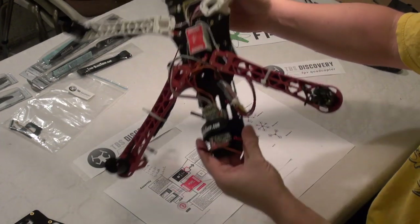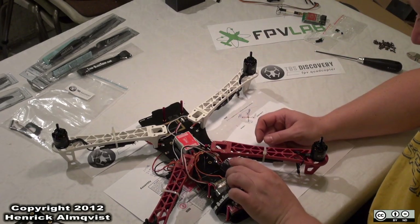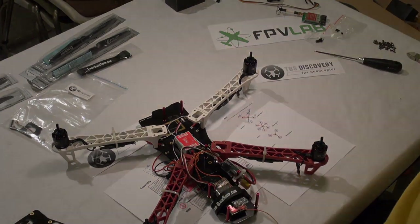Now I am going to have the power source for my ES. That was the current sensor.